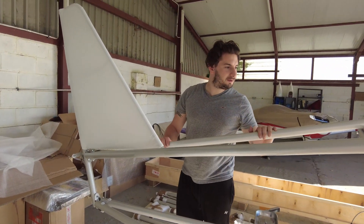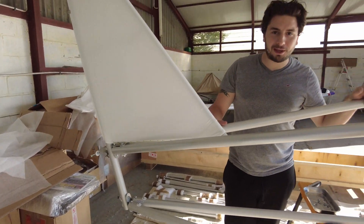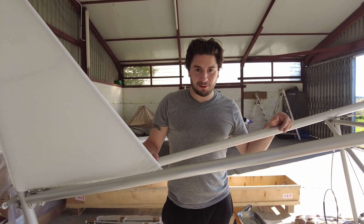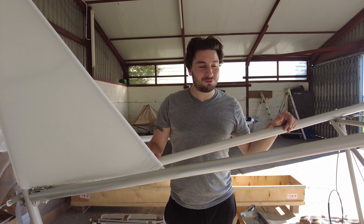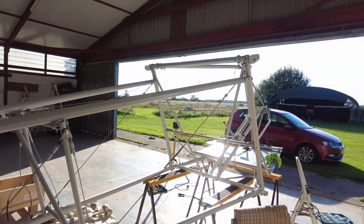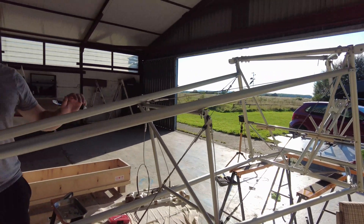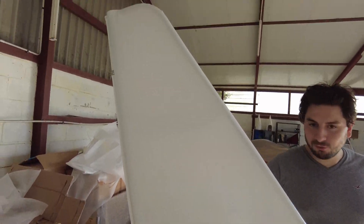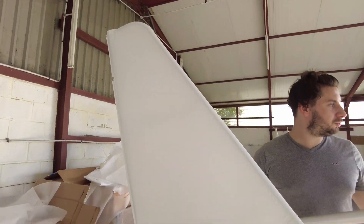Welcome back. I've got a little bit carried away whilst you've been gone — I just got my head down, got into the building zone, and suddenly this is what we've got. I'm just sorting the bracing cables out at the moment. It's all going to plan actually, touch wood.